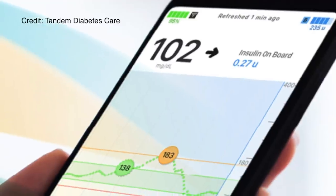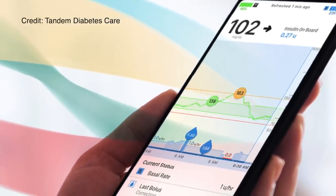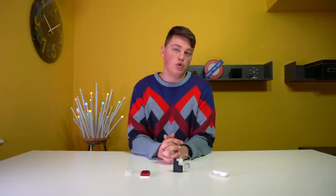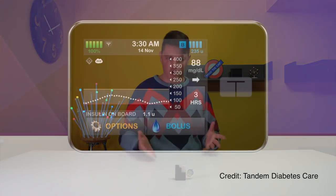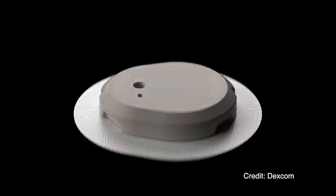Of course, this button is not the only way to bolus. The entire pump will be controlled with the T-Connect app, and it will have full phone control just like the current T-Slim X2 insulin pump. The T-Sport is also predicted to launch with a dedicated controller in case you don't want to use your phone. And of course, T-Sport will launch with Control IQ built in, compatible with Dexcom G6 — and by that time, maybe even Dexcom G7.